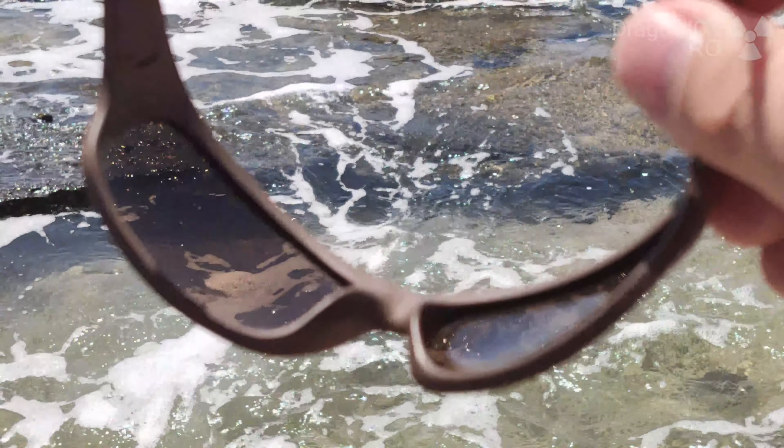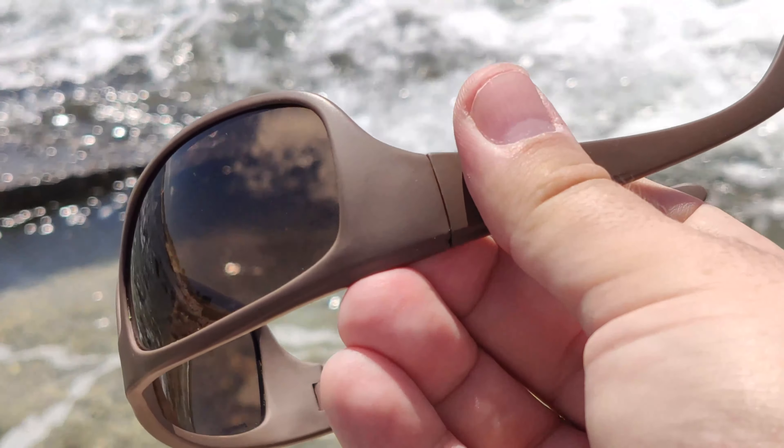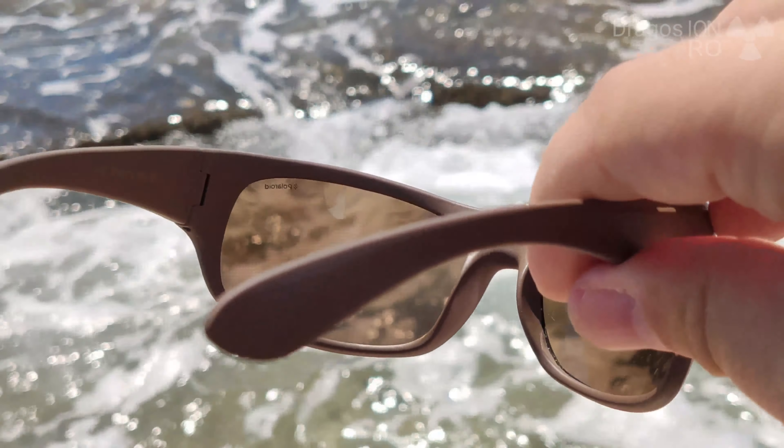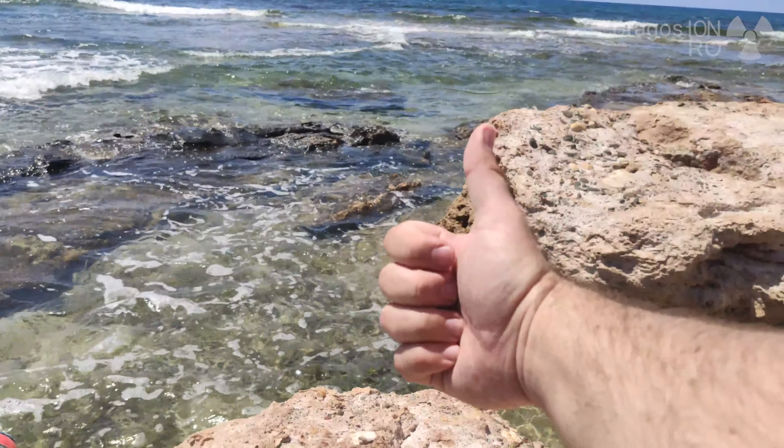Also, if you go fishing, these glasses help you see through the water because the reflection of the sky in the water is also cancelled out, so you can see through the water much better.